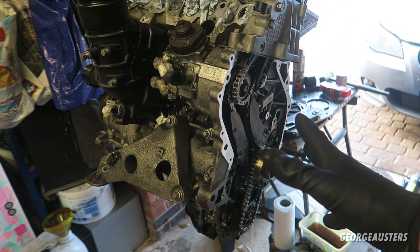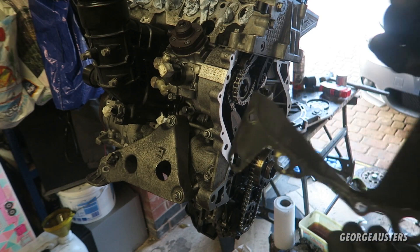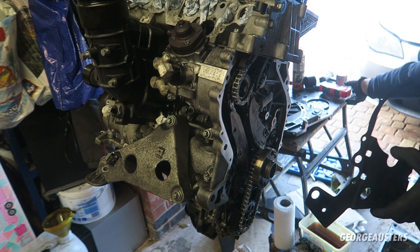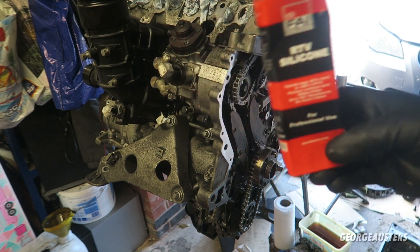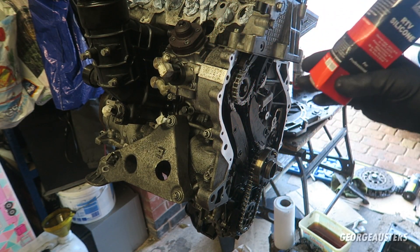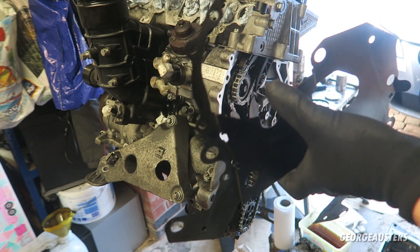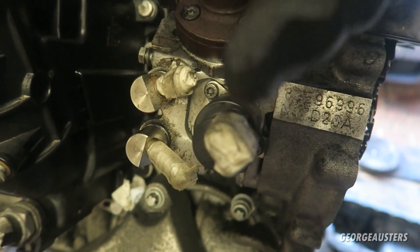The flywheel and timing cover have been taken back off because it needs to be sealed in place. There are two forms of gaskets you can use: the one that already came on the timing cover, or the RTV high temperature silicone that comes with the timing chain kit. The plan is to use the original gasket in combination with the RTV silicone — applying silicone to the engine, fitting the gasket, adding more silicone, then placing the timing cover. Before that, the high pressure fuel pump will be torqued down and the two brackets fitted back on.